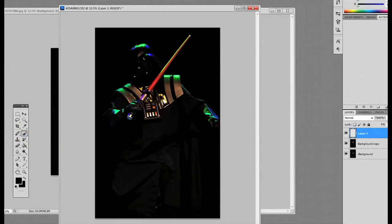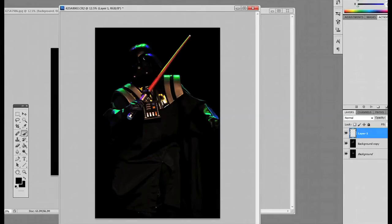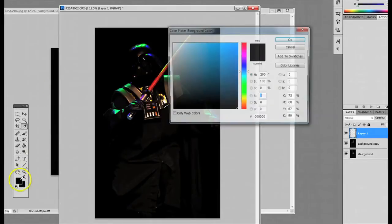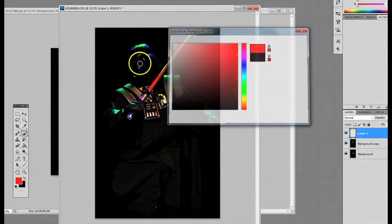Now you want to go to your brush — this is really important as far as sizing goes. Sometimes I'll go back and check how big the brush circle is compared to the lightsaber to get it fairly close. You want to have the hardness all the way down — make it a very soft brush at 100 percent. The color depends on the lightsaber; for this one it'll be red, so select a nice bright red.